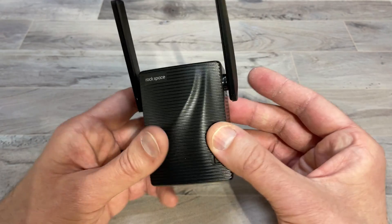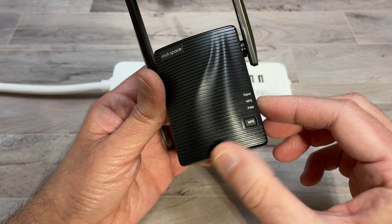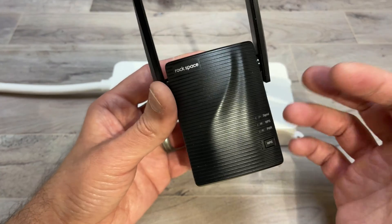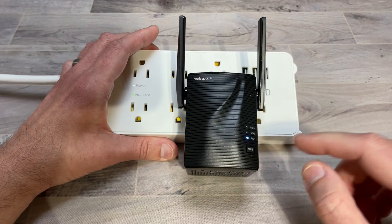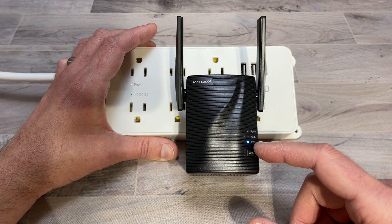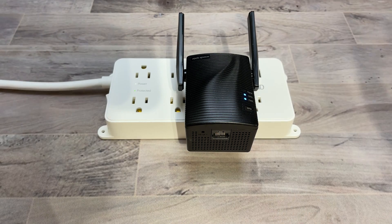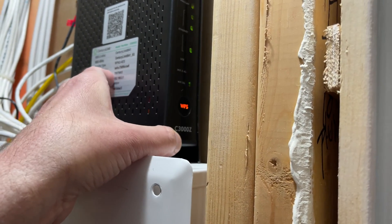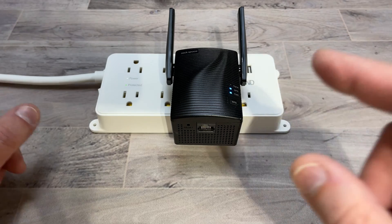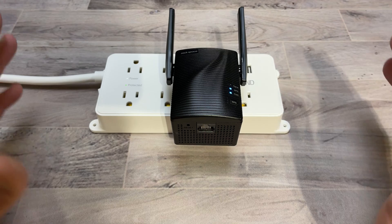I'm going to go through the setup to show you how easy this is and then we'll test out those speeds. The first setup method is using the WPS button — this is the easiest way to set up your device. First, plug it into the wall outlet and wait for the power LED to stay on blue. Then press the WPS button. Once the WPS button is blinking, go over to your wireless router and hold in that WPS button. Coming back to our repeater, the WPS LED is now solid, which means everything is connected — that's the easiest way to set that up.